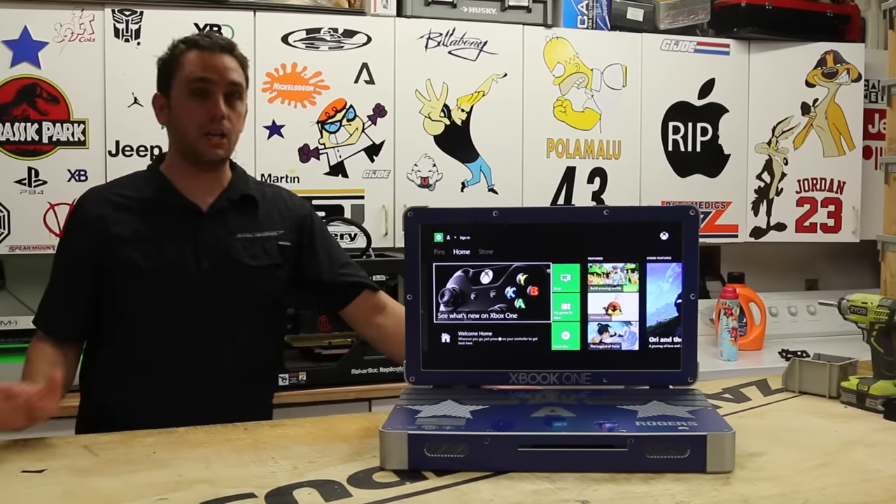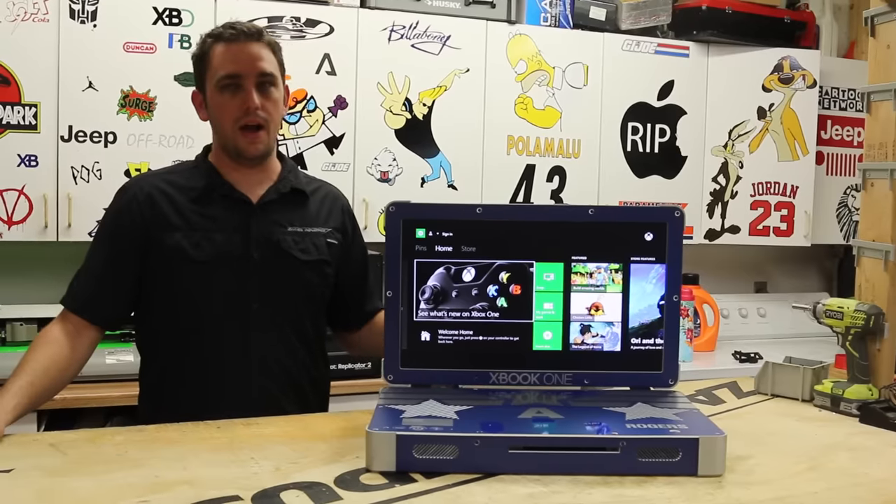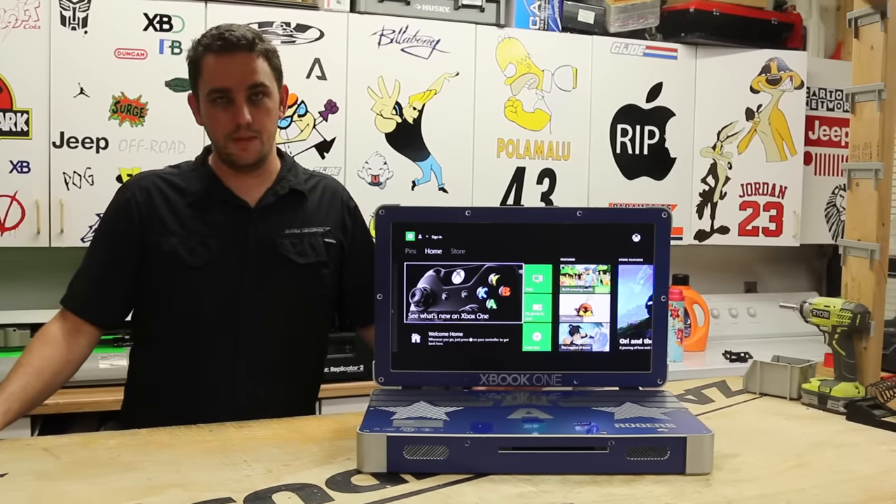These are some of the custom things I can do and have done in the past. This is a personal project of mine. I wanted to do something different for both the Iron Man and Captain America that I haven't done before. It kind of gave me a little challenge.